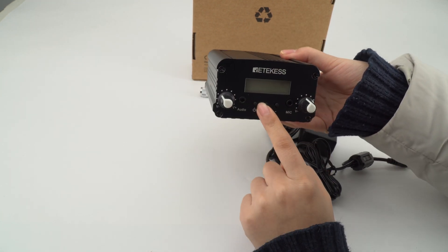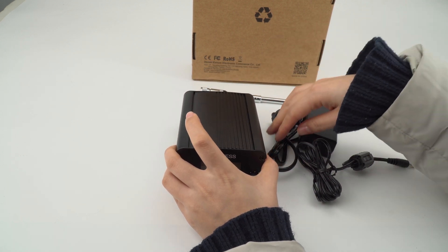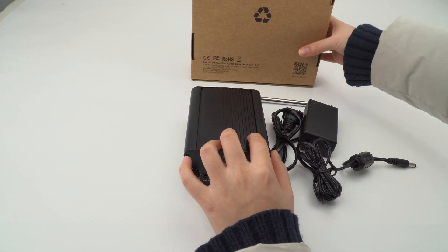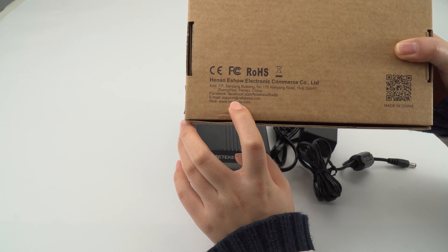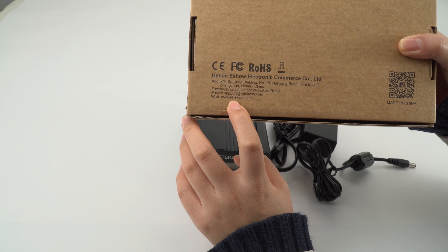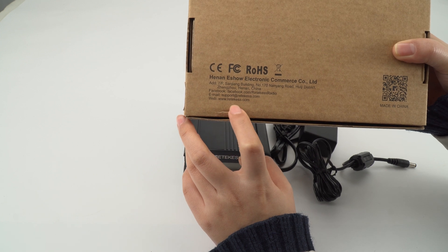And this is about the product. In the next video, I will talk about the operation. Our contact information: email is support@radicates.com and our website is www.radicates.com. Feel free to contact us and visit us. Thank you.